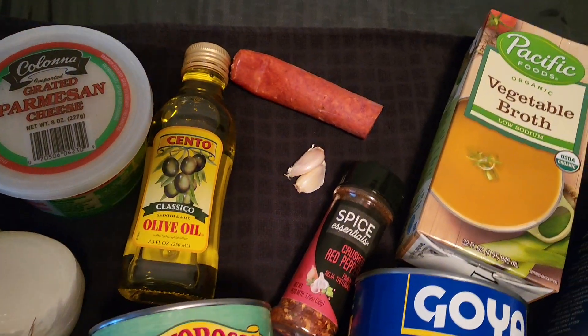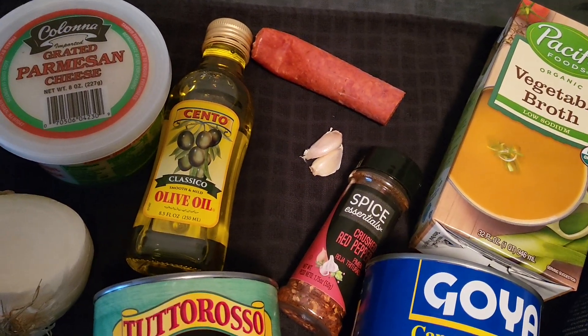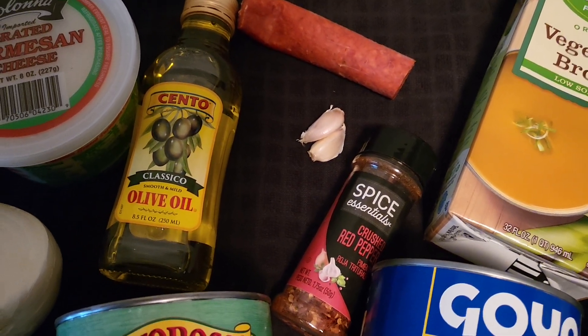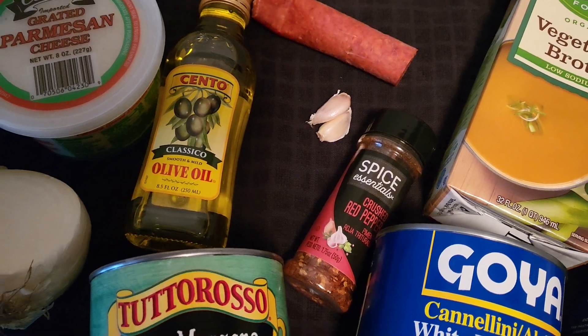Olive oil — get that in the pot, heat that up a little bit. Drop the pepperoni in, dice that up into chunks, drop that in. Drop the little garlic in there, dice that up nicey nice.